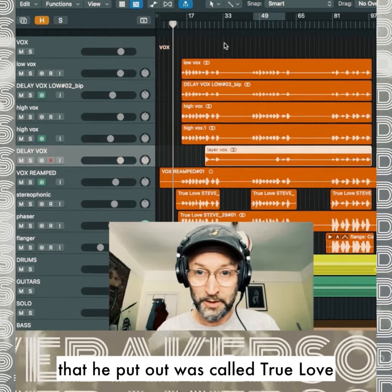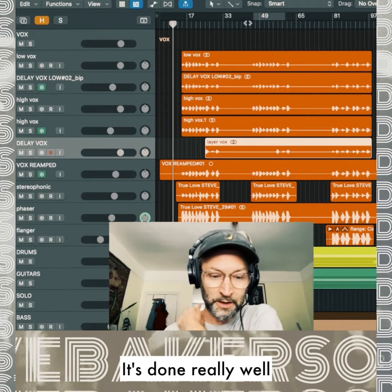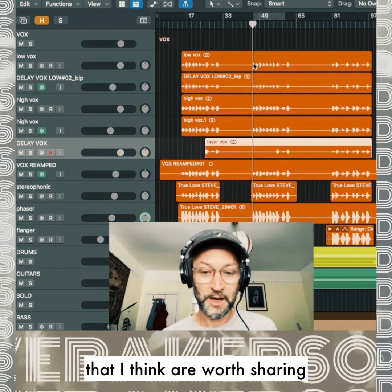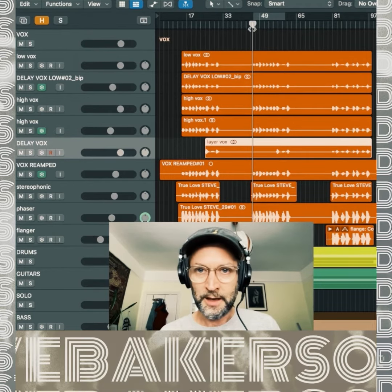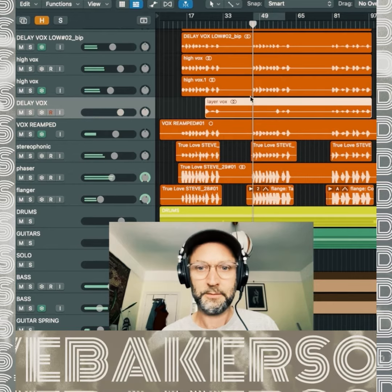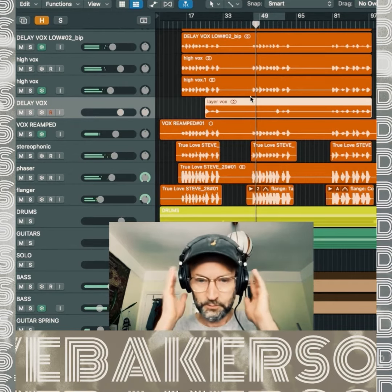The first single he put out was called True Love. It's done really well, and I wanted to look at a few things I did in this mix that I think are worth sharing and are quite interesting. So here's a quick blast of the verse of the song.